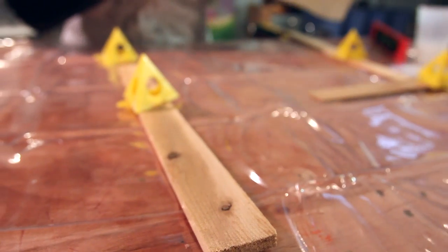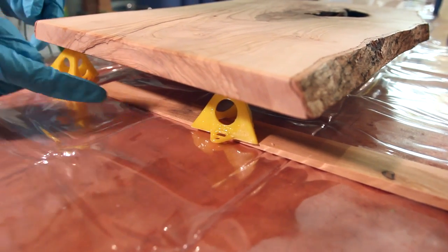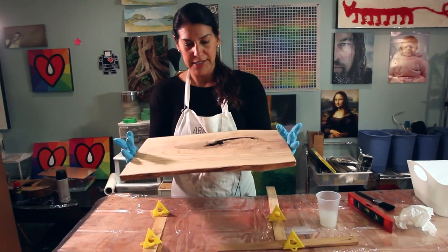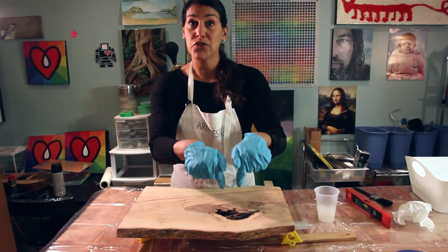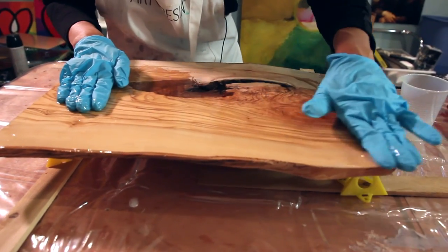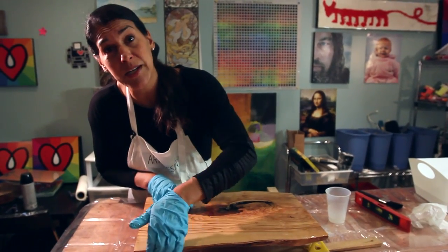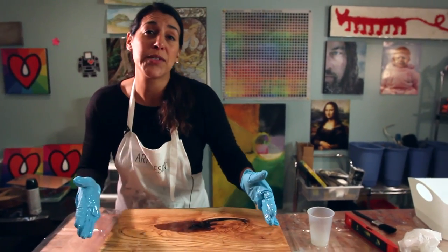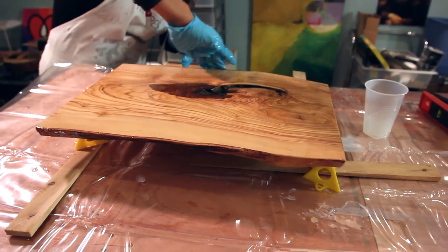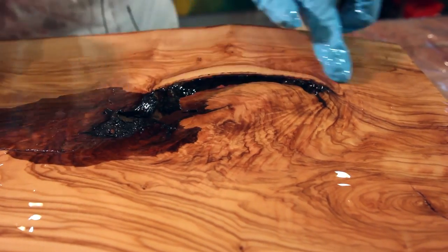We've got the tray on these little painters supports, and we've also got some shims — these are super handy to adjust the height on each corner according to your level. I'm going to flip it over and start with the back, so I'll end with the top of the tray and any drips will fall below. I'll coat the sides too, because wood is so porous and really affected by humidity. If the tray got wet and the sides weren't sealed, it would absorb moisture — you could get expansion, contraction, cracking, even warping.